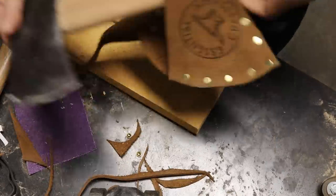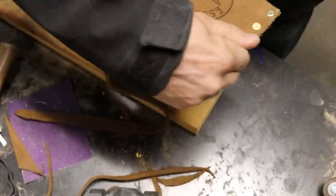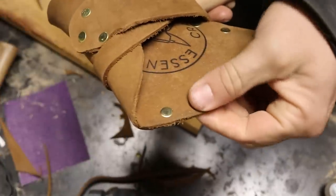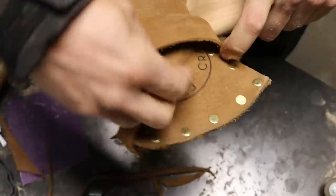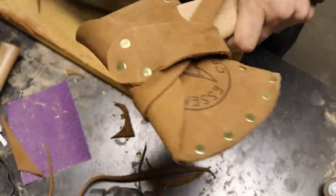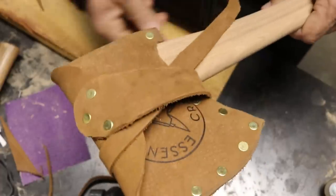I made the sheath a little too small unfortunately — I think it'll stretch out. But if you're doing one of these, make it bigger than you think; you can always make it smaller. That's the classic blunder: cutting something too small. Measure twice, cut once. I like this kind of strap system on mine, so that's what I did for John.